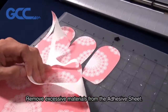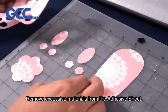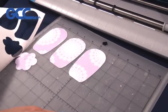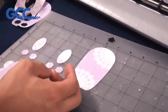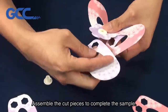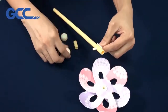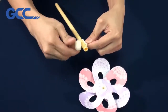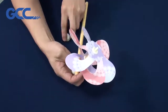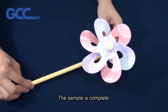Remove excessive materials from the adhesive sheet. Assemble the cut pieces to complete the sample. The sample is complete.